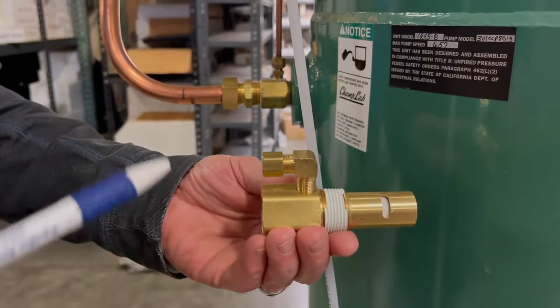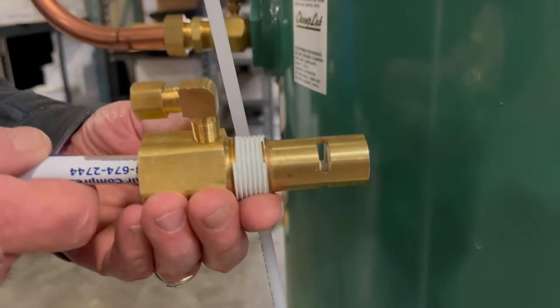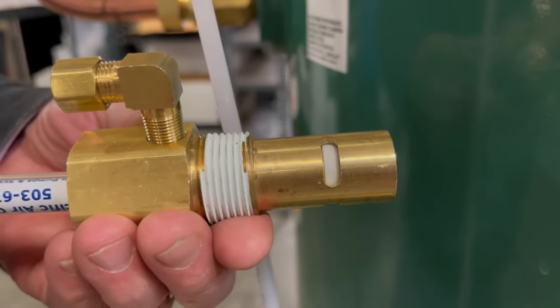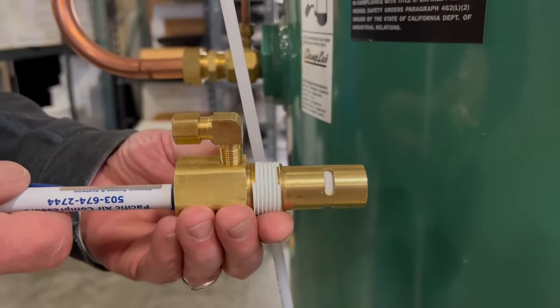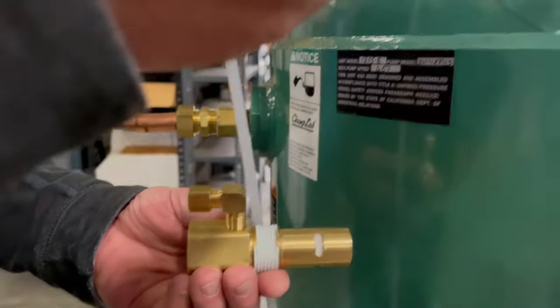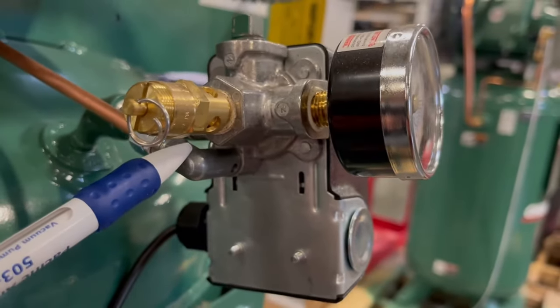The way the check valve works is when the compressor is pumping air into the tank, it pumps it through the check valve. When the compressor shuts off, the disk needs to close and hold the air in the tank. If it does not close, the air will bleed out through the check valve and out the pressure switch unloader continuously until the compressor tries to start again.